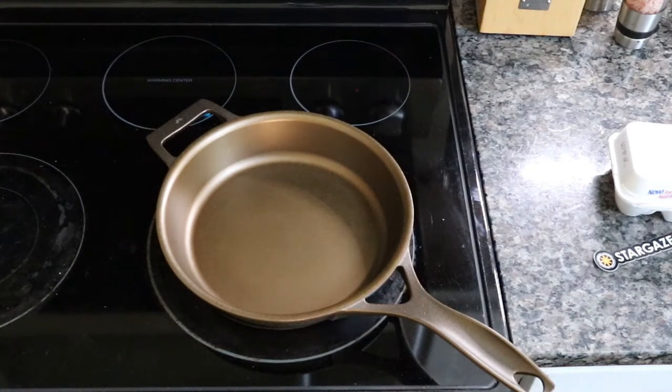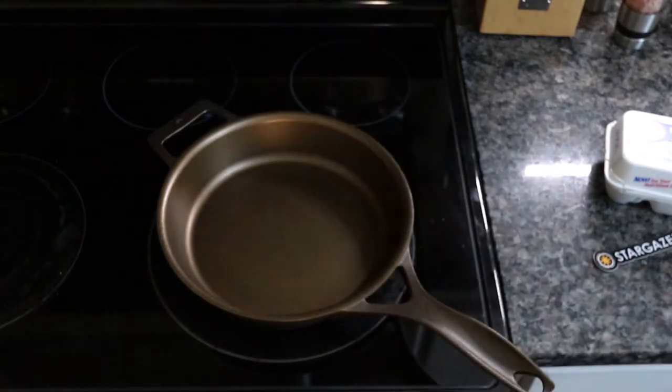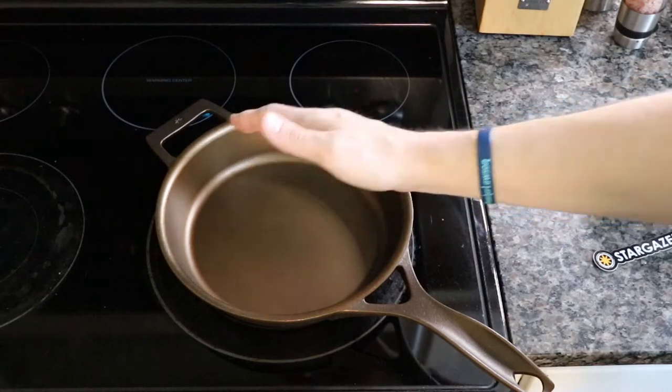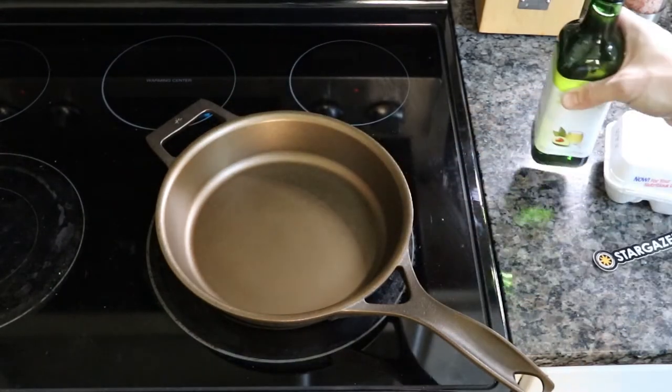I figured this wouldn't be a proper video without trying to cook an egg, so I'm going to cook an egg on here. I'm letting it heat up for a bit. I've also got some avocado oil — I've never used it before but I assume it works just the same as any other oil. It's just a fatty lubricant with a higher smoke point. It says to use more oil than normal when the skillet is new, but that it's ready to cook in, so let's test it. I was going to build up some seasoning ahead of time but I think we can go ahead and try.